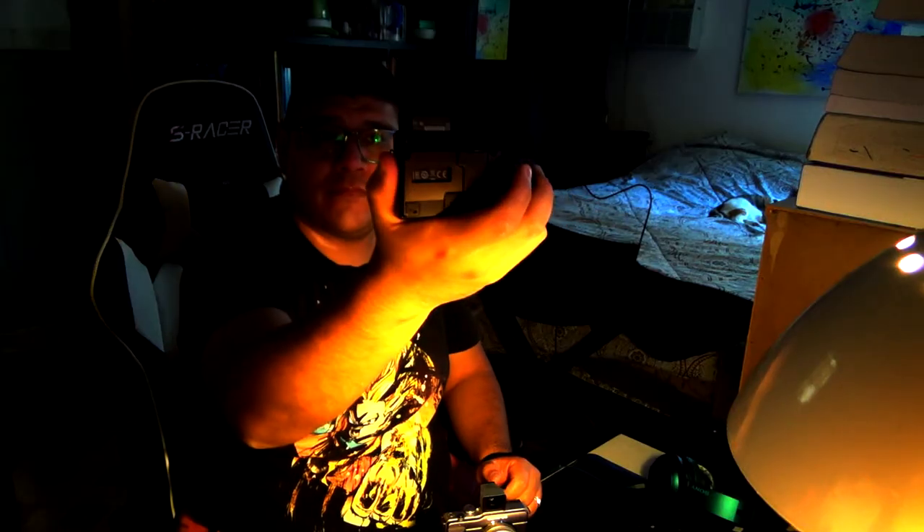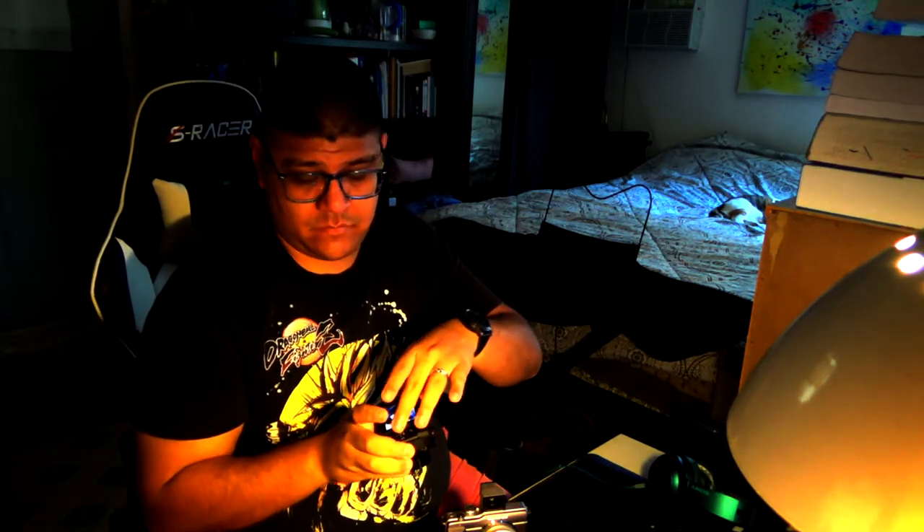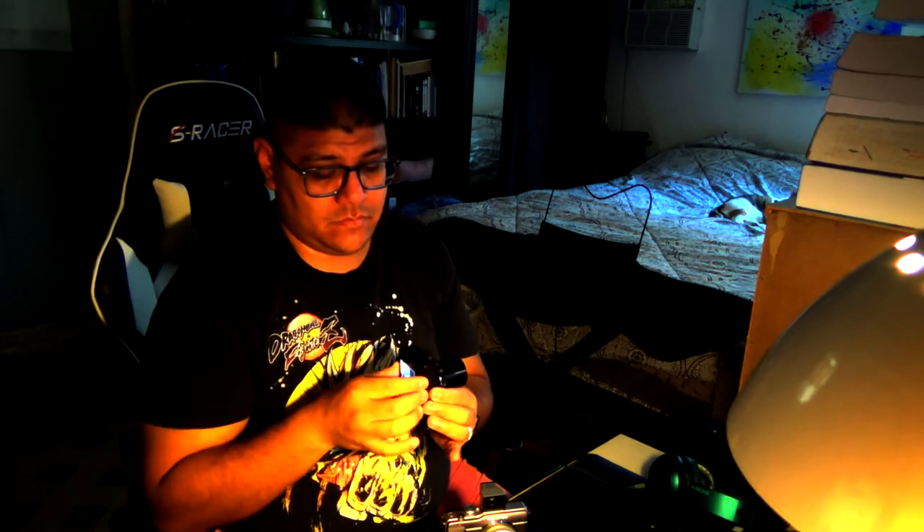I'm going to be setting up this camera right here on my desk for recording my vlogs and any other videos. So far it looks really good. Thank you for joining me today — I will be going more in depth after I get some time using this camera, so I hope you join me in that video.